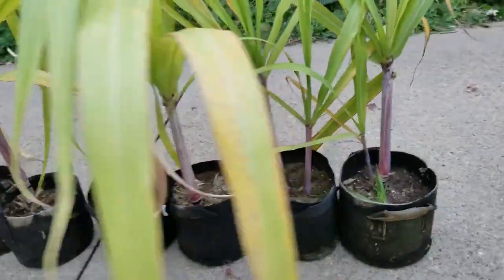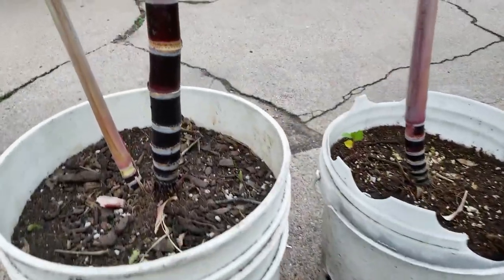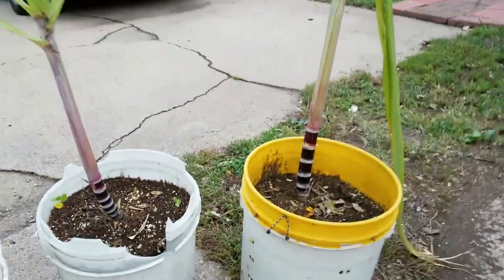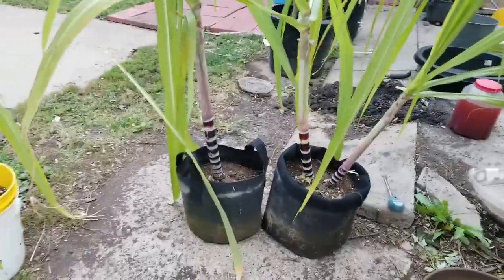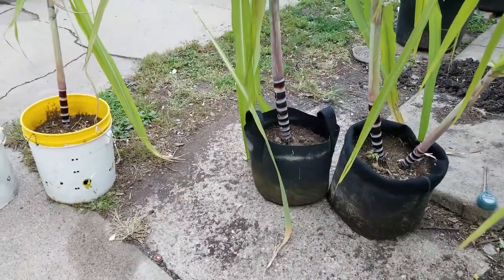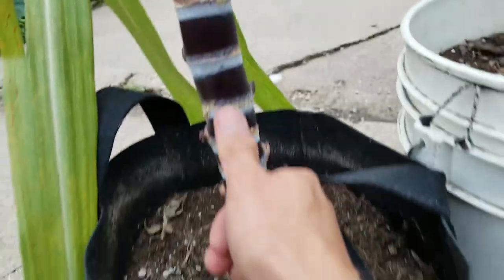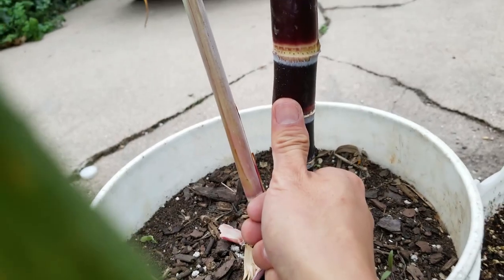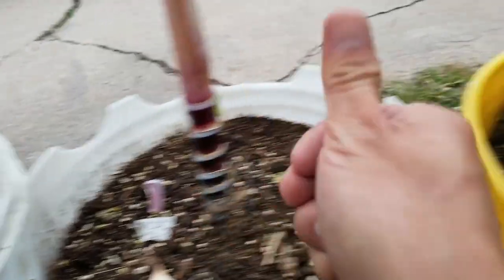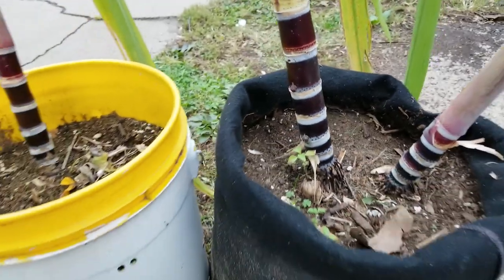I also did some in five-gallon containers, and they got better growth — bigger and thicker. The five-gallon fabric ones actually did better than the five-gallon plastic ones. Here's a side-by-side comparison: this one is a fabric container — you can see how thick it is compared to my thumb — and then the plastic five-gallon. The fabrics do better.